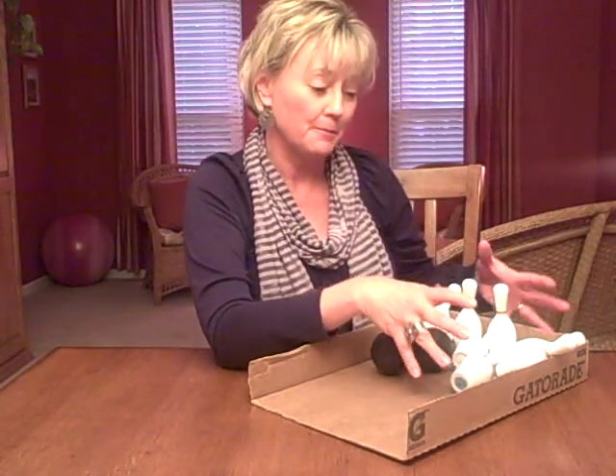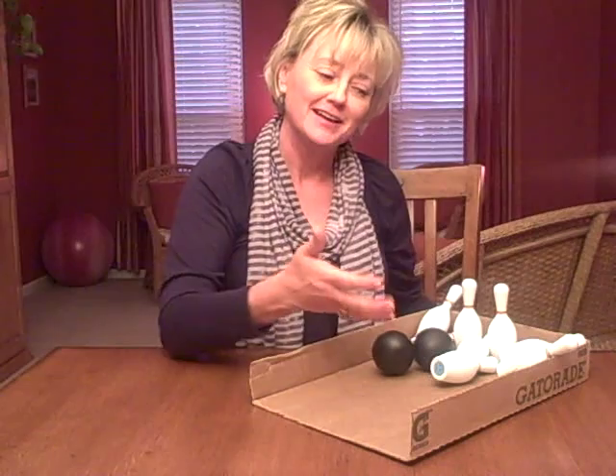If you've got a bowling set laying around or you can find one affordably, get a box, cut the end off, set up a bowling game, and use it to teach children impulse control.